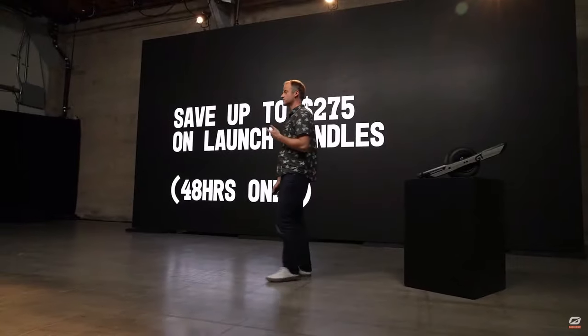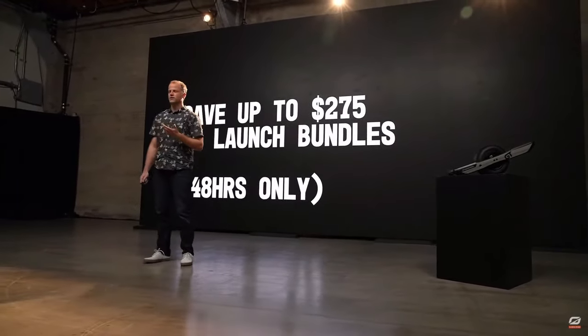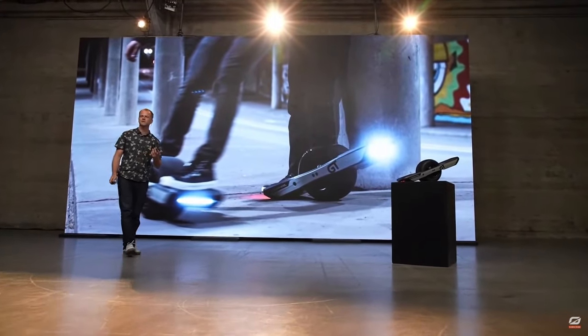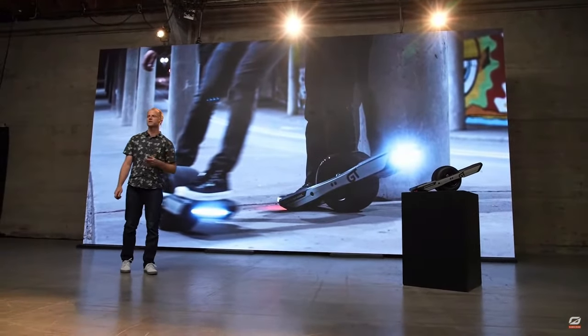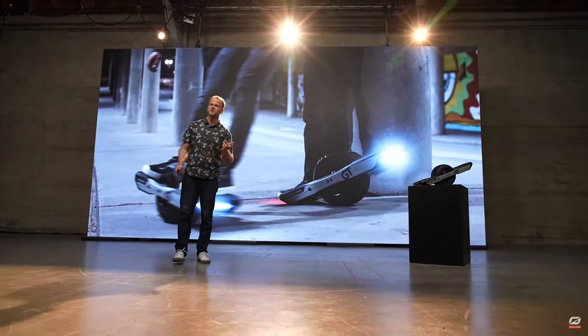We've got some great launch bundles that are only available for the next 48 hours, so head over to OneWheel.com and get a launch bundle today. The path forward is uncharted, but where people are going to take PintX and GT is going to be amazing. I hope you're as excited as I am about these next generation products and the evolution of Onewheel progression. The future is rad.